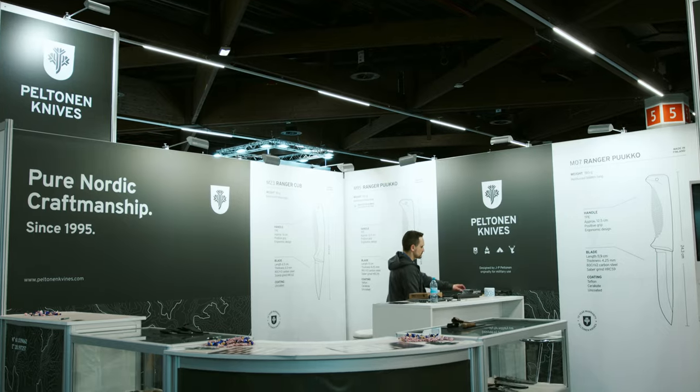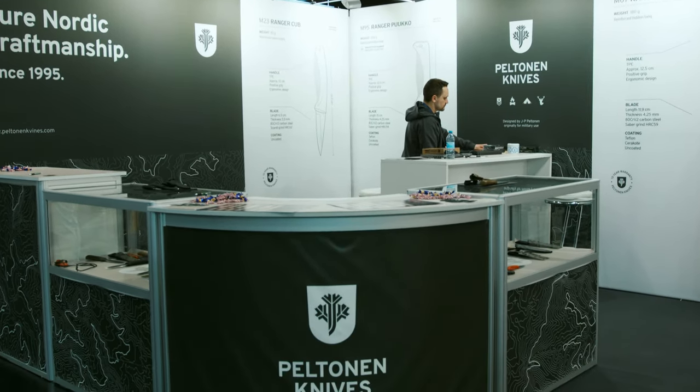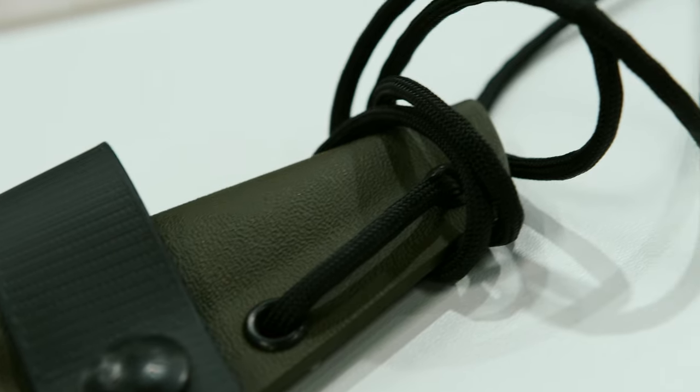This is the Low Ready Magazine, the European magazine for a healthy gun culture based in Europe. I'm here with JP from Peltonen Knives. JP is the founder and basically also the designer — the genius behind those knives. Peltonen just launched onto the German market and attended IWA last year for the first time, and now just one year later you already have a new knife to show us.